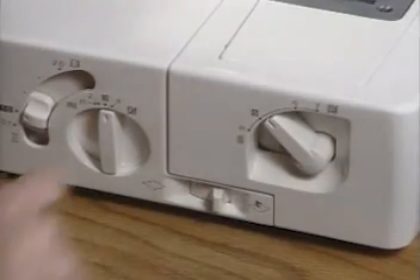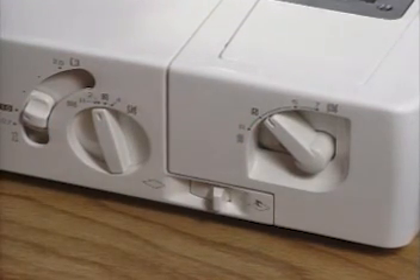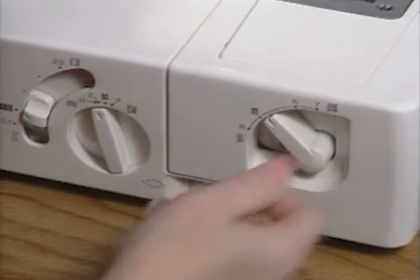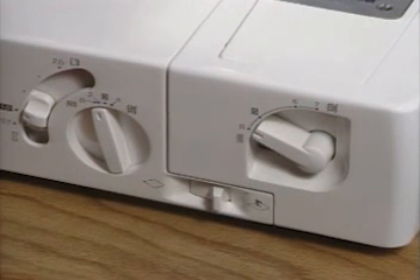Change the stitch length setting to R, which stands for rolled hem, by turning the stitch length dial to the left. To change your stitch width, you'll need to move the stitch width lever down until the arrow aligns with the R setting.